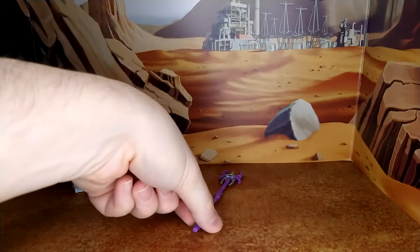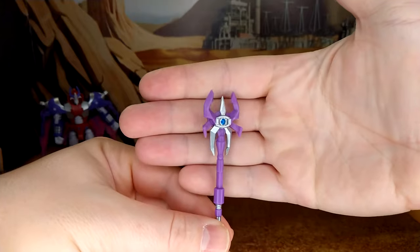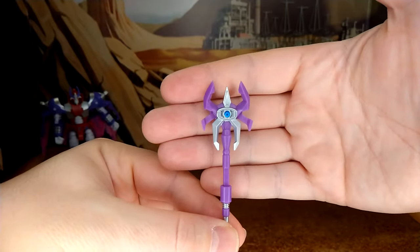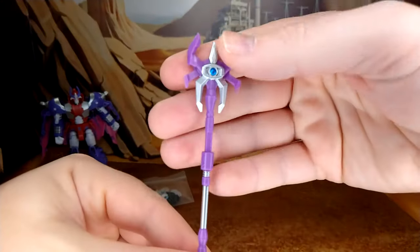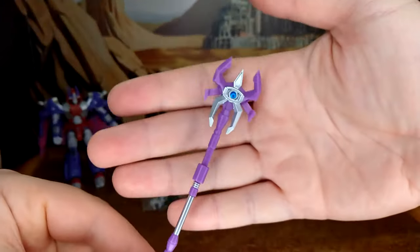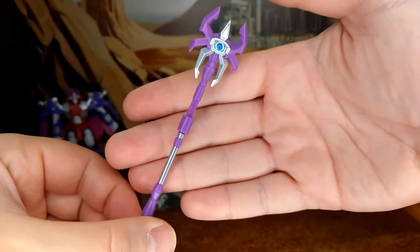The staff weapon looks really good. Honestly, this is a good weapon — it looks awesome. The paint is silver and, I'm colorblind so I'm guessing pinkish, light red, purple — I don't know. But I adore this weapon; it's actually really, really cool and one of the reasons I bought this figure.